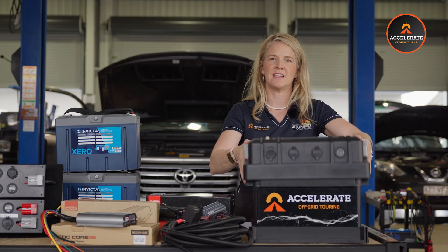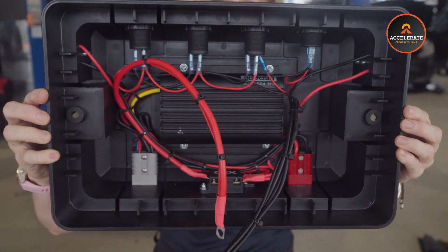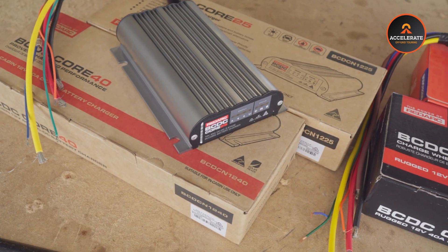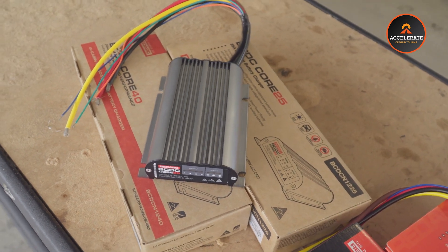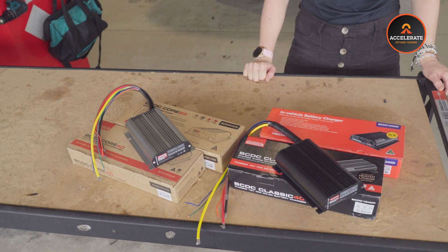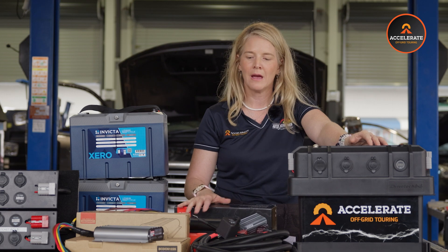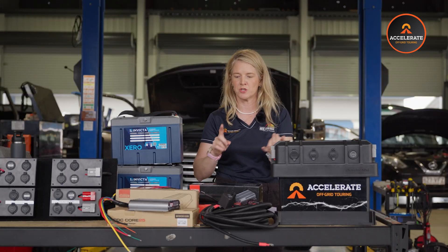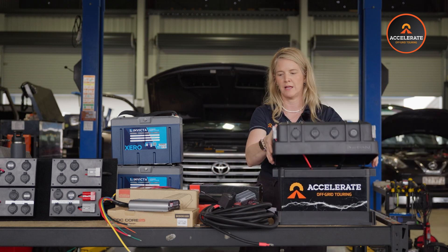The next thing we absolutely love about these is that inside the lid we wire in a Redarc DC-to-DC charger of your choice. Let's run through the DC-to-DC charger options. The first two are relatively new to the market for Redarc — they're the Redarc BCDC Core range, coming in a 25-amp and a 40-amp charger. These are a little more budget friendly. The difference from the original versions — which also come in 25 and 40 amp — is the originals are not weatherproof and not high-temperature proof. The standard 1240s and 1225s (not in the Core range) are really good for underbonnet applications or where they'll be exposed to weather, whereas the Core models are better if they're going inside the vehicle where they won't get heat or water affected. Both options run your solar input as well, and they come fully wired into the top of the box.